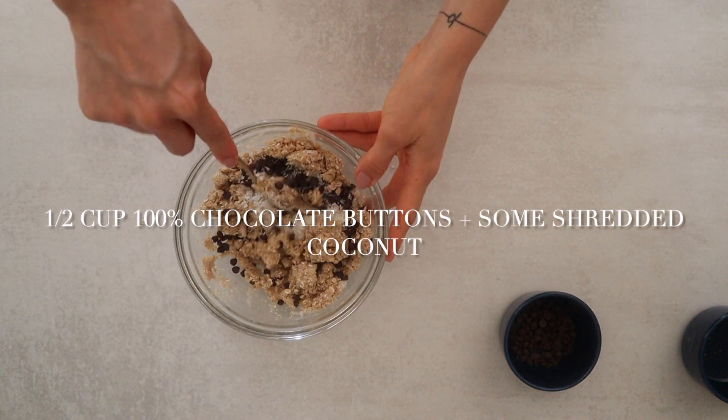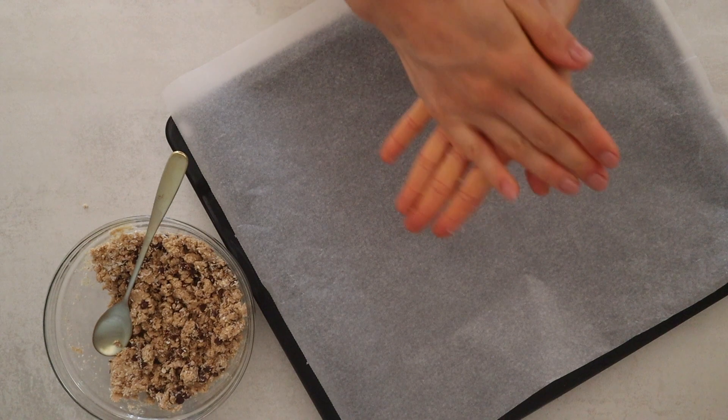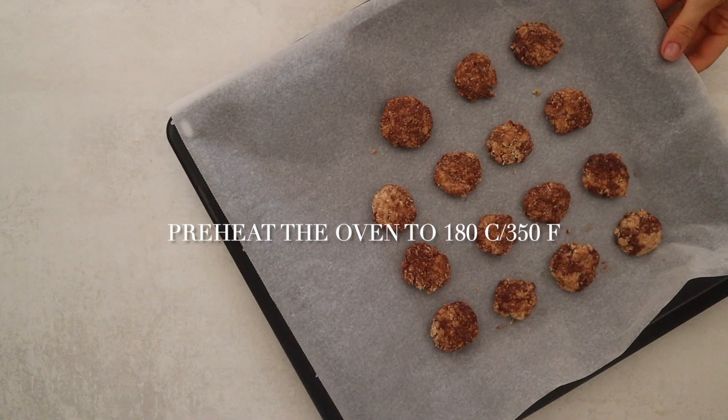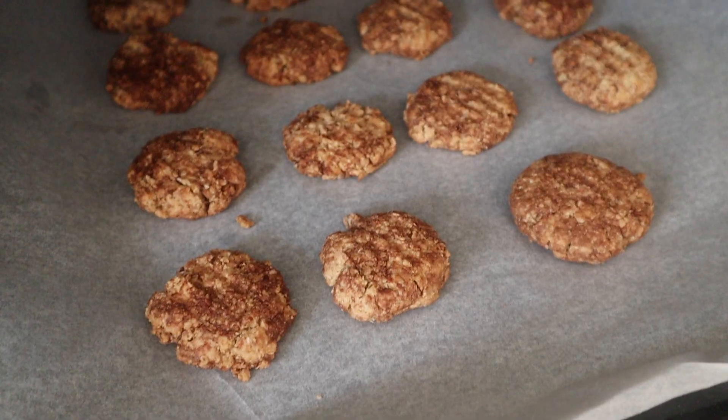Add some chocolate buttons or chocolate and shredded coconut. Grease your hands with coconut oil and create cookies. Preheat the oven to 180 degrees Celsius and bake for about 20 minutes.